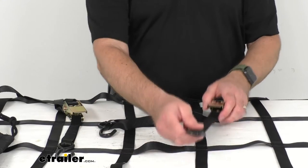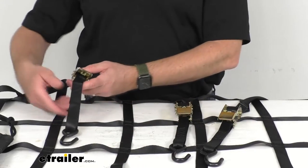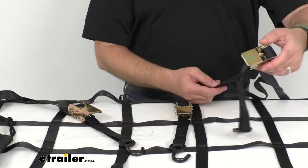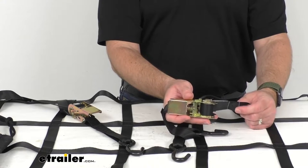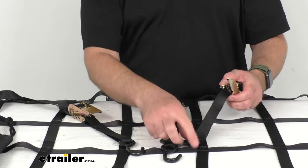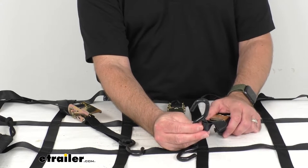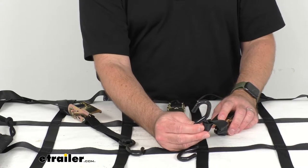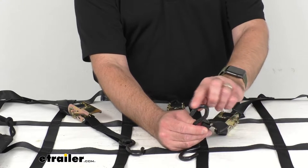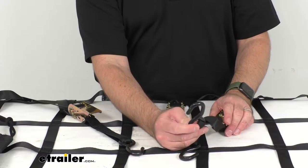Now this net does include eight attached ratchet straps — I only have three here on my table — but as you can see these straps are attached to the net and they are going to have these integrated hooks at the end of each of these straps so that you can easily attach these to your anchor points to secure the net to your truck bed or to your trailer.